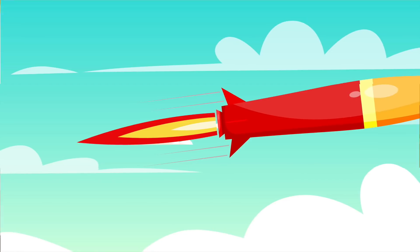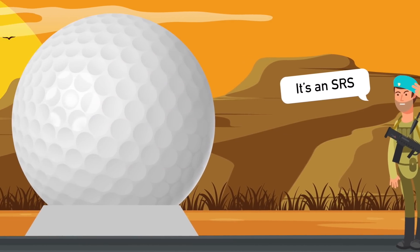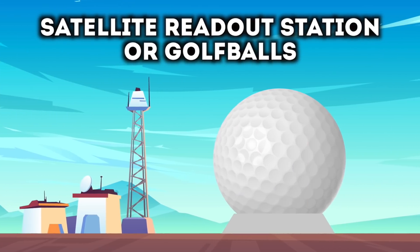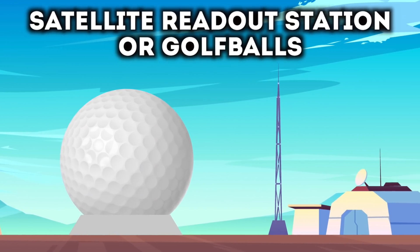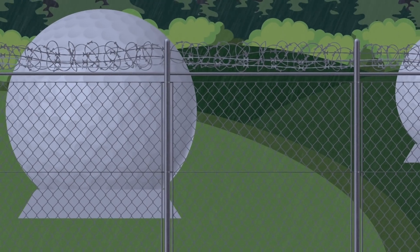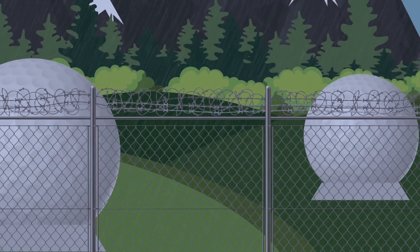Radomes are used because they're searching for the most dangerous weapons on the planet — without them, we simply wouldn't know what was going on in terms of missiles around the world. If you talk to someone in the air force, they won't call these radomes; they'll call it an SRS, which stands for Satellite Readout Station. The official nickname, however, is 'golf balls.'